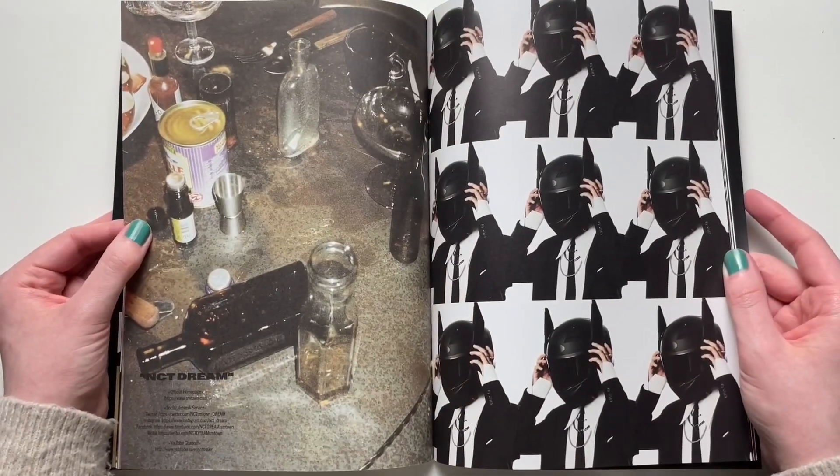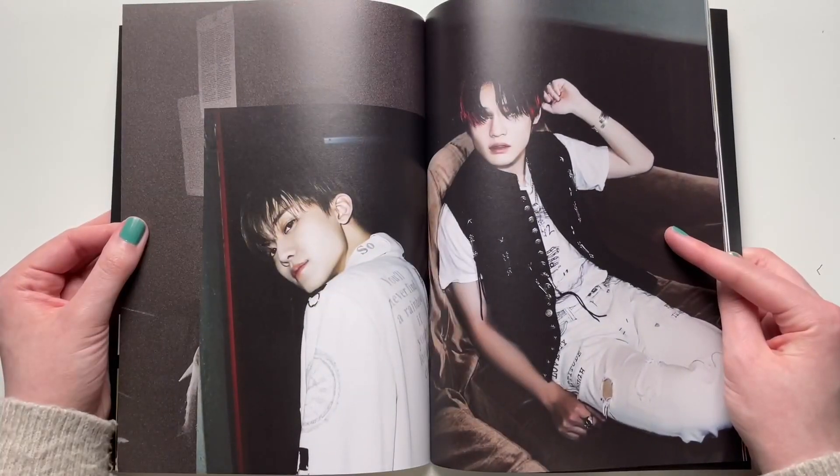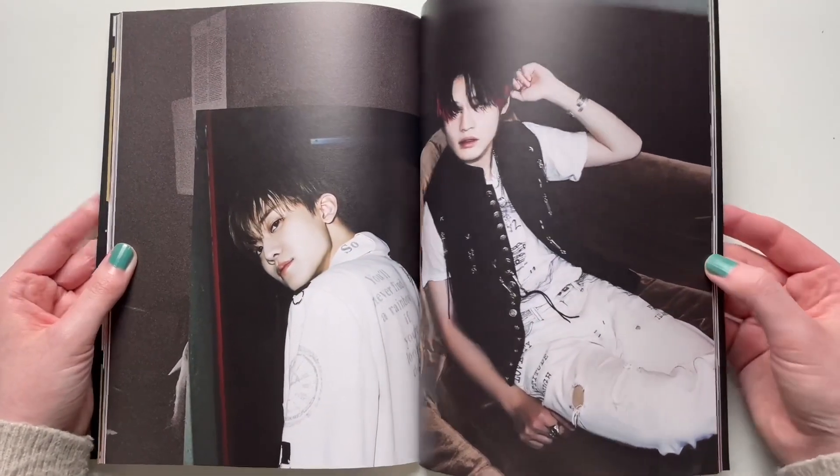These helmets are very interesting — looks like Batman or something. I also really like Chenle's hair; I think it's the pink highlights, it's really cute.